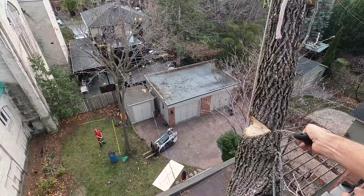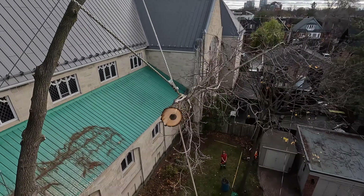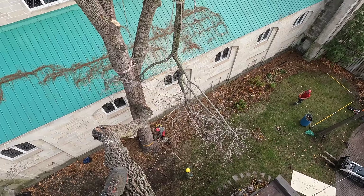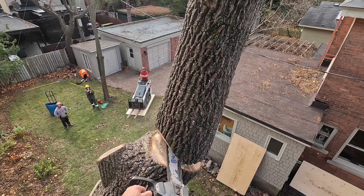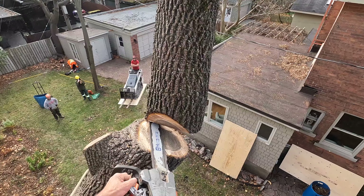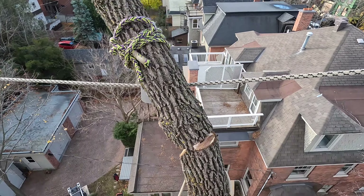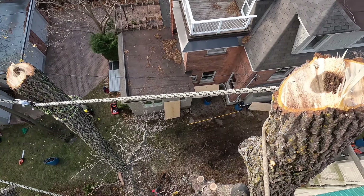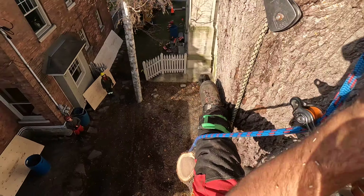All right, keep going, it's coming. Beautiful rig guys. There we go. So we're about more than half done.